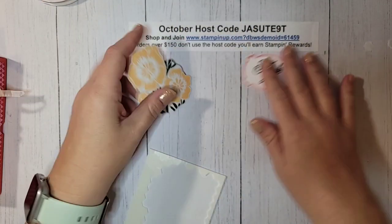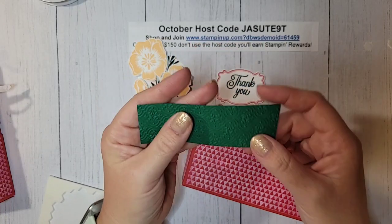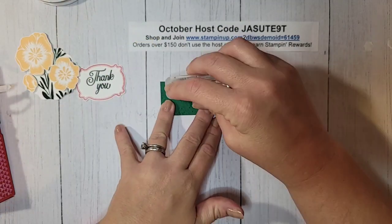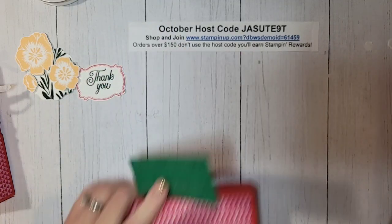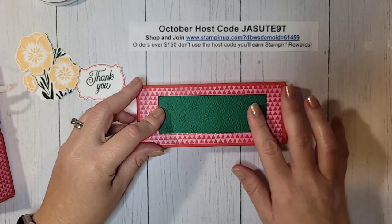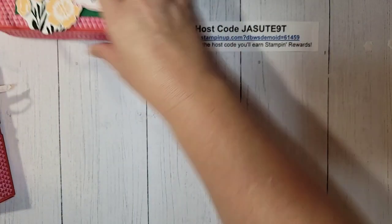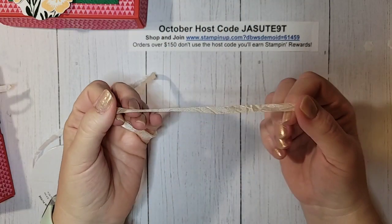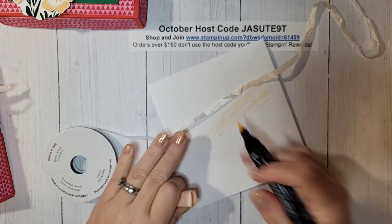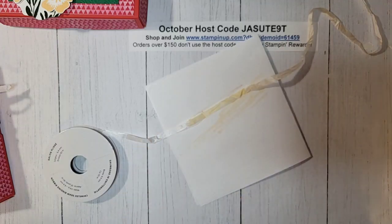I have a piece of Shaded Spruce that is four and a quarter by one and a half, and I've already embossed it. I cannot remember the name of this embossing folder — it's going to be listed on my supply list on my blog. You can use any embossing folder or even stamp a background on it. This goes right on top of our box, centered. Then I want to add some ribbon first — this is White Seam Binding that I've already colored very lightly with Pale Papaya Stampin' Blends. I just laid it flat, took my brush and marker, and lightly went over it.